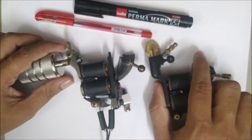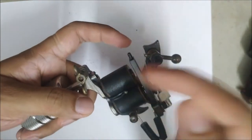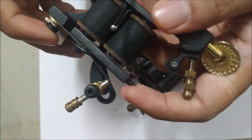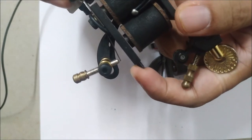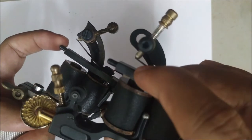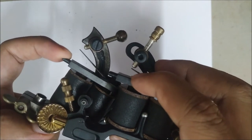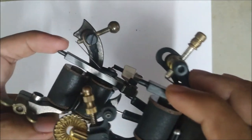How hard the machine hits is determined by how strong a magnetization you have achieved — supplying high voltage makes the magnet stronger, thus the hit is strong. Stroke is nothing but the distance traveled by the armature bar or the needle. This is a shader machine so it has a longer stroke; this is a liner machine so it has a shorter stroke. You can see the difference when comparing them side by side.